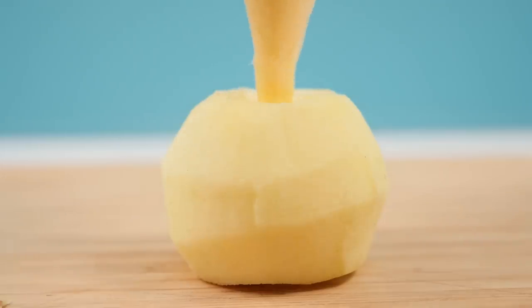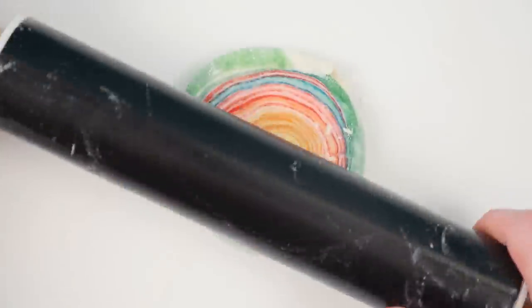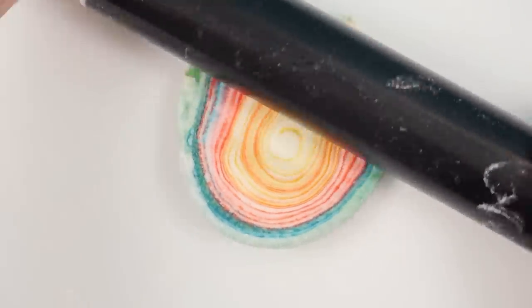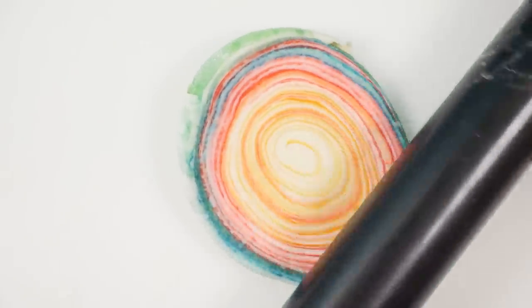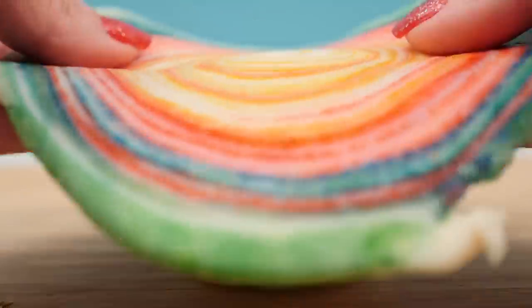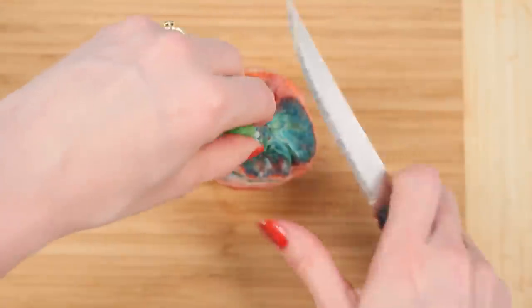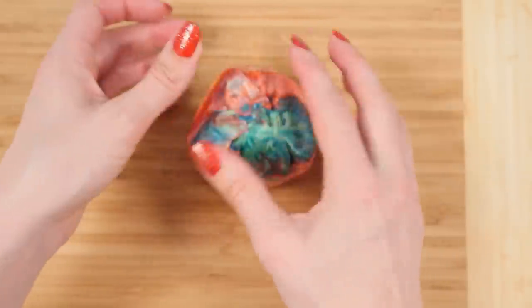Pipe the custard that we just made inside the apple. Then take one of your discs of pastry, add a little flour underneath and on top, and roll it out towards the edges to make a nice colorful circle of pastry. Place that over your apple and wrap it around, tucking it underneath and squeezing the edges to seal the apple and custard inside.